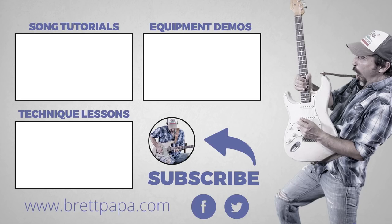Thanks for watching. Make sure to subscribe to the channel and click the bell button to be notified when the latest videos are released. Check the main channel page for other playlists like 'Popular Guitarists You Should Know.' Support the cause by visiting brettpapa.com, where I take you from learning other people's songs and licks to creating your own.